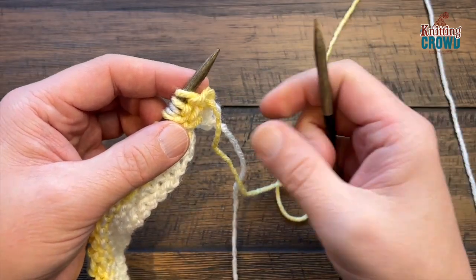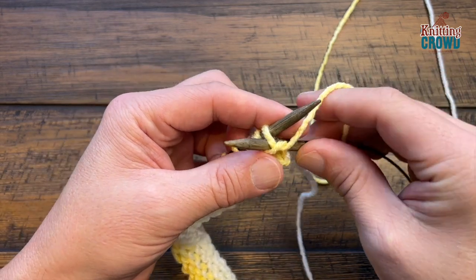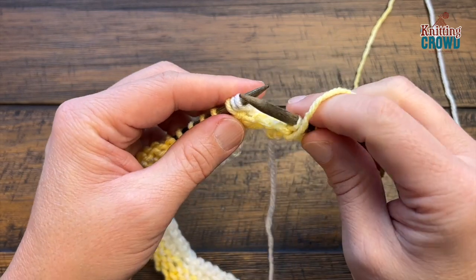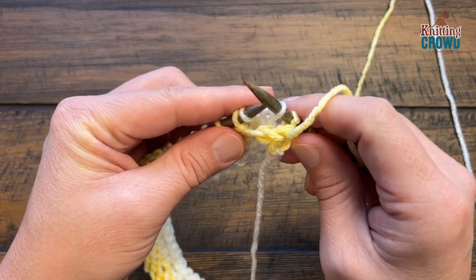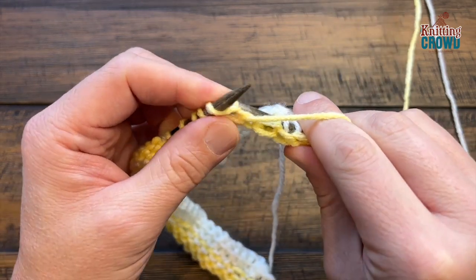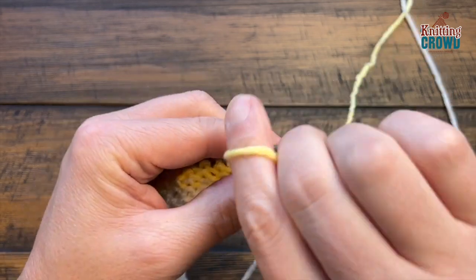Row four: you're back to the wrong side of the work. Purl the first two using the same color — we're not switching to white yet, it's too soon. When you see the white, slip stitch purlwise with the yarn in the front — it's already in the front so just slide it off — then continue to purl the colored stitches. Do this all the way across for row four.